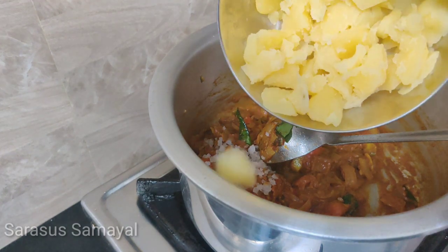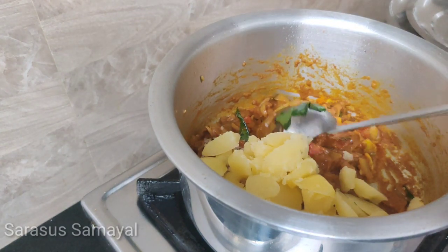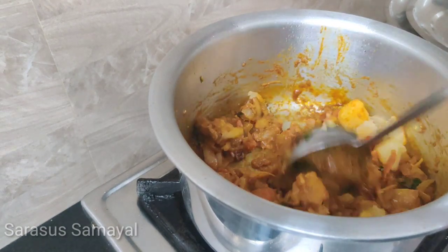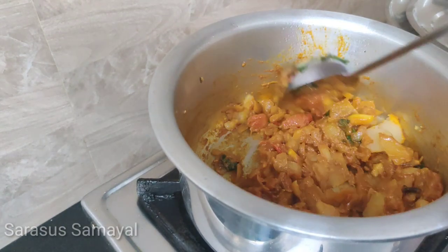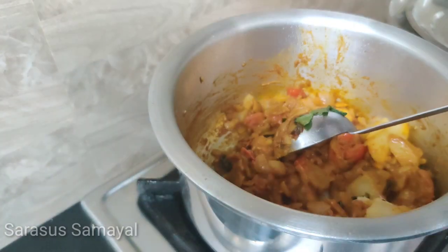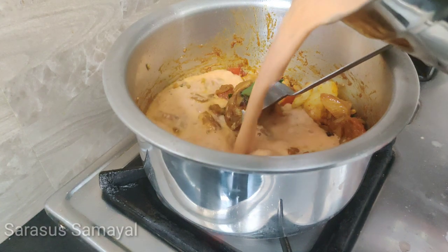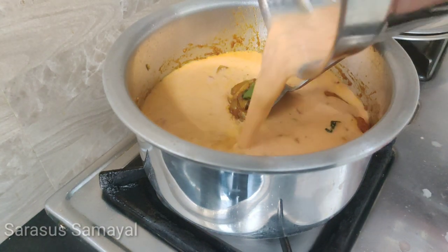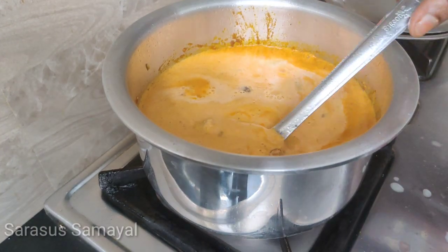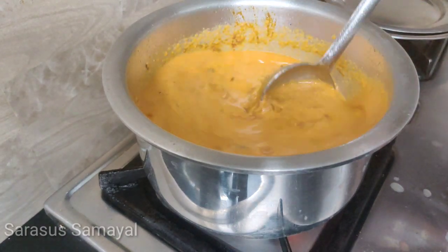I'll add a couple of portions of pizza or a paste. I'll add a little bit of pizza and sauce in the shape of the oil. Let's take a look at the gurmah and put it in the pan.